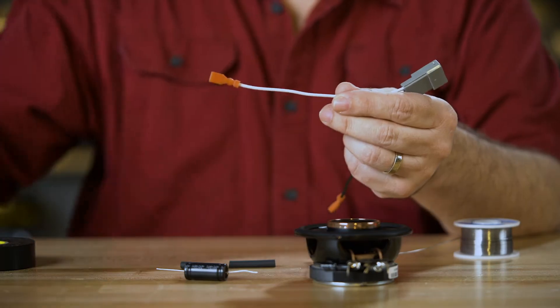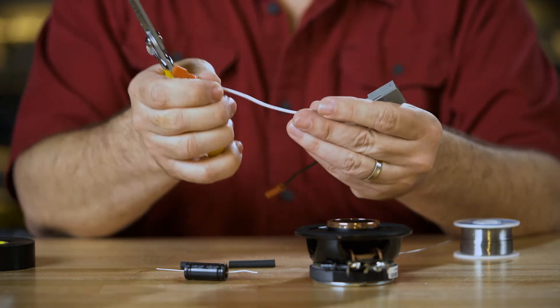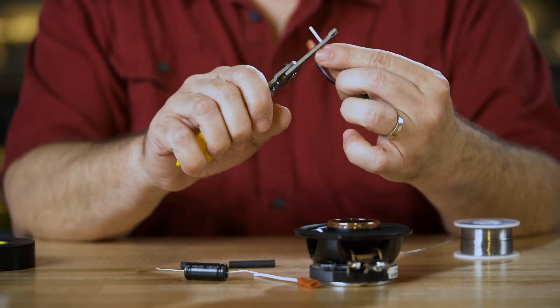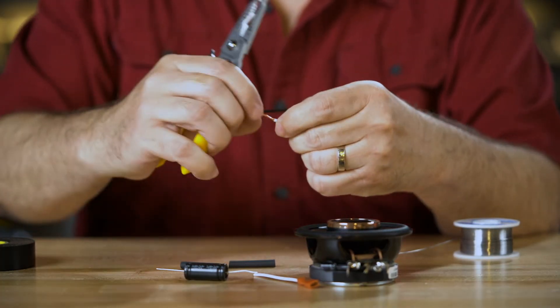It has to go in line on the positive wire. So we're going to make our cut for the wire here about halfway down the lead. Then we'll need to strip approximately a half inch of insulation off of each side of the wire.